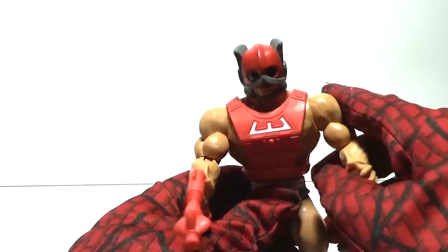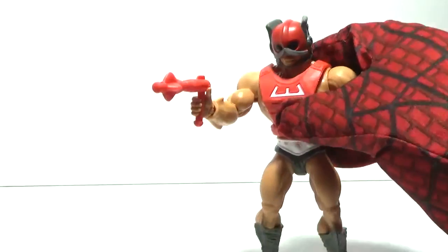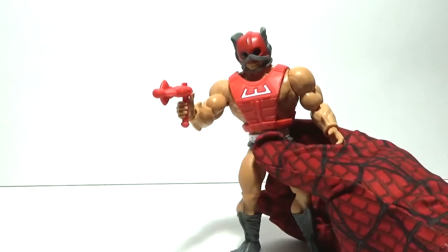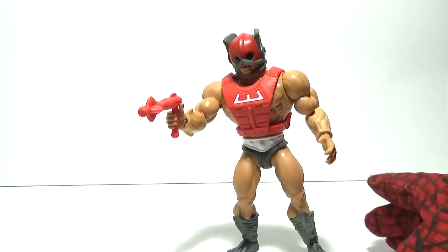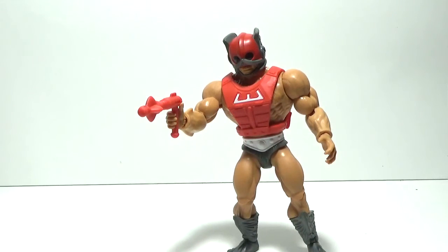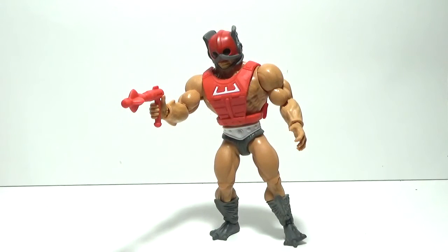Now let's have a look at Zodak the Cosmic Enforcer. Before we go to the slideshow, one thing I would love to see with any Zodak figure is his chariot — his space chariot. Right now we'd have to purchase it separately. We first saw it in the Filmation cartoon, and we have yet to receive a toy of Zodak's space chariot. Whatever you prefer to call it, it would be nice to have that one day.